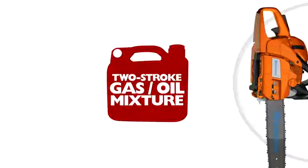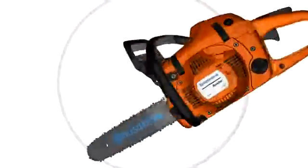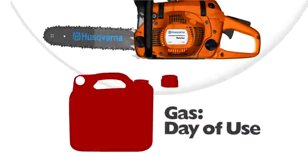While using a stabilizer extends the life of the gas, a two-stroke gas-oil mixture with a fuel stabilizer should not be stored for more than 90 days. Using Husqvarna two-stroke oil will help reduce the risk of engine failure and poor engine performance by helping to prevent the fuel from becoming stale. Whether you are a professional landscaper or a homeowner, always keep the cap secure on your gas containers between jobs. Even exposing your gas to air for a short period of time will allow it to absorb detrimental amounts of water.